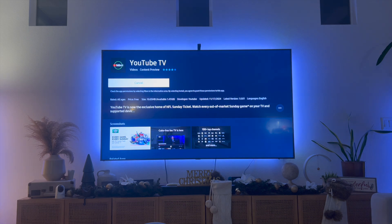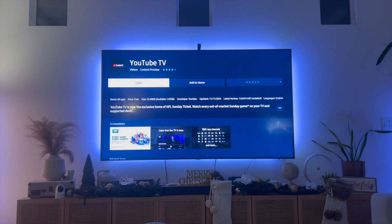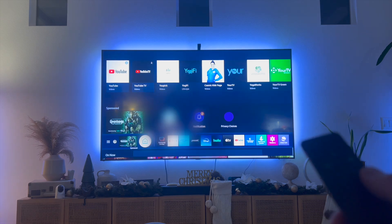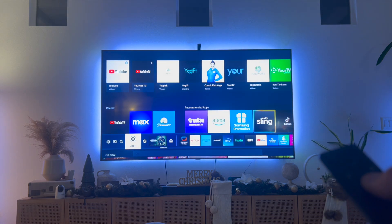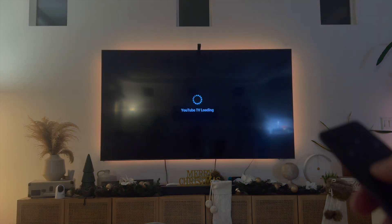Give it a couple seconds and then YouTube TV is going to be installed on your Samsung Smart TV. You can open it from here, but in addition to that, if you click the home button again and go to where you had apps, you'll see that YouTube TV now appears as one of the apps on your TV. Open it up and there you have it — YouTube TV is installed on your Samsung Smart TV.